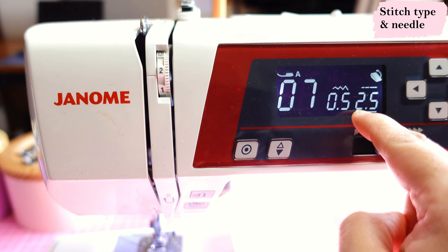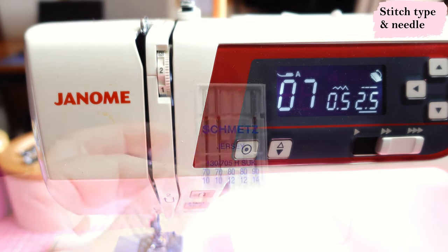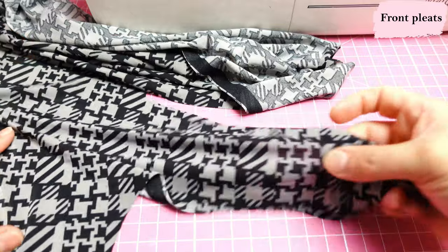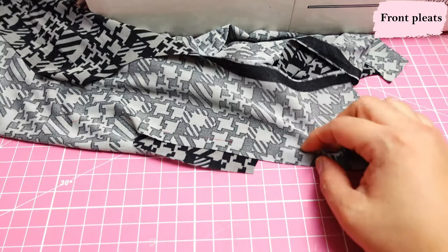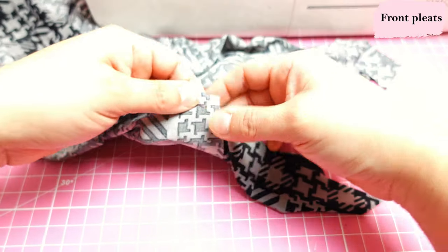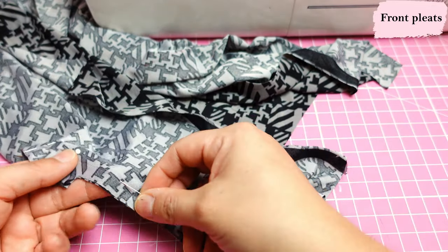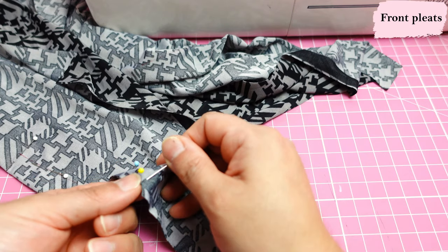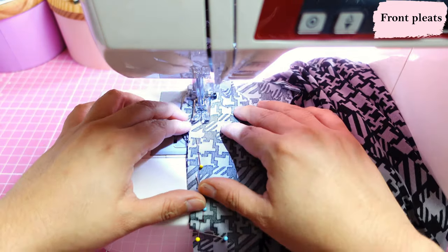The stitch I'm using to make the whole tank is a shallow zigzag — 0.5 width and 2.5 length — which will almost look like a straight stitch. I'm using a jersey needle number 80. Now on the front piece at the shoulder area, we form the pleat first with the fabric right sides together. We match the dot on the red line with the one at the back, and at the bottom of the pleat we match the corresponding dot. These are pleats that will be sewn down, not open pleats held together at the neckline.